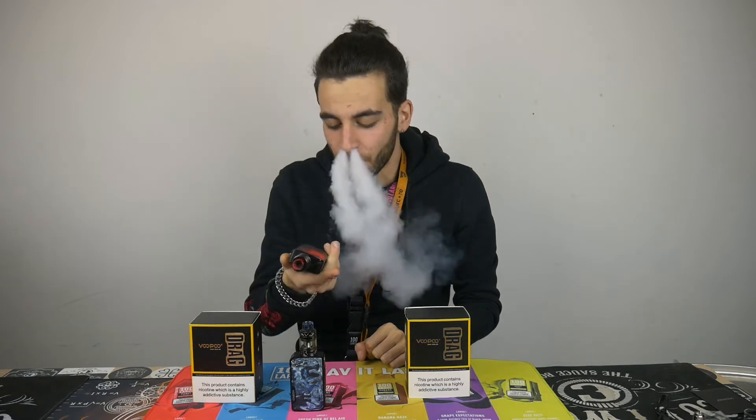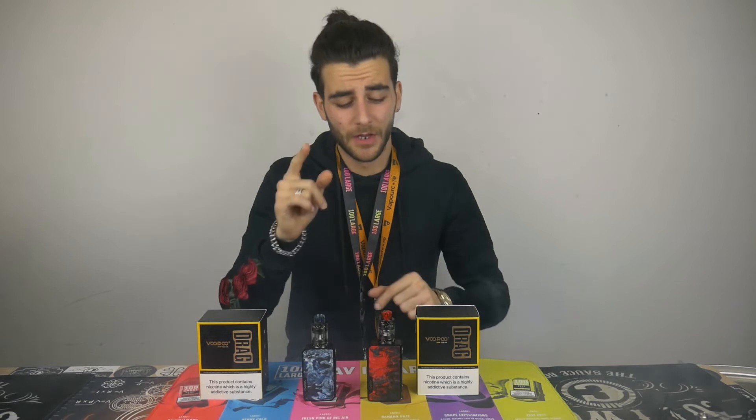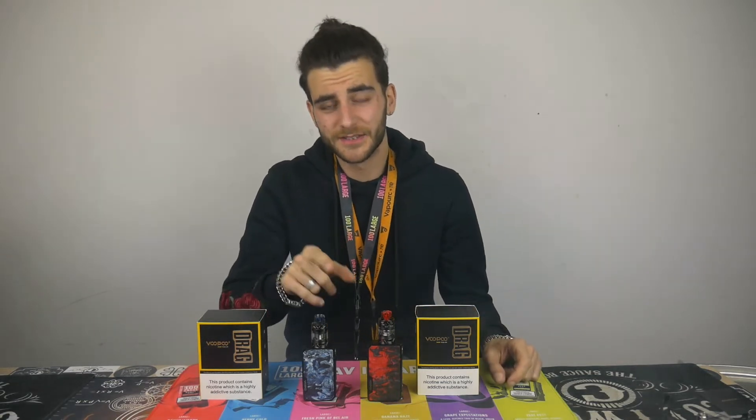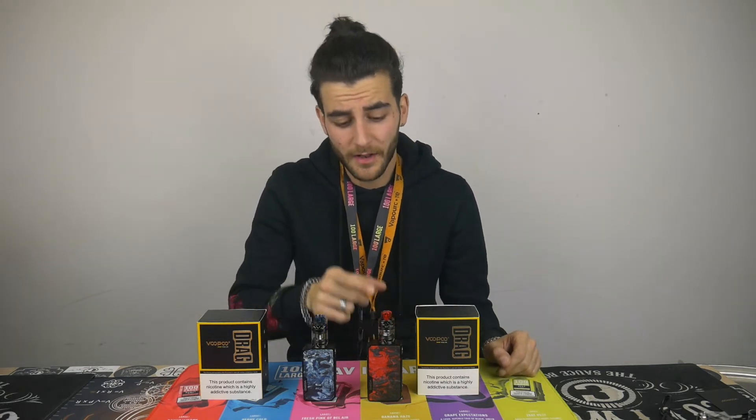So the Drag 2 — big boy. Straight off the bat, ramp up speed compared to the version 1, I can tell it's a lot quicker. I have changed it to the mesh coil to start off with, let the liquid sit in there for five minutes, and honestly off that first vape — flavor is beautiful, it is so potent, and as you can see from the room it definitely produces those clouds.